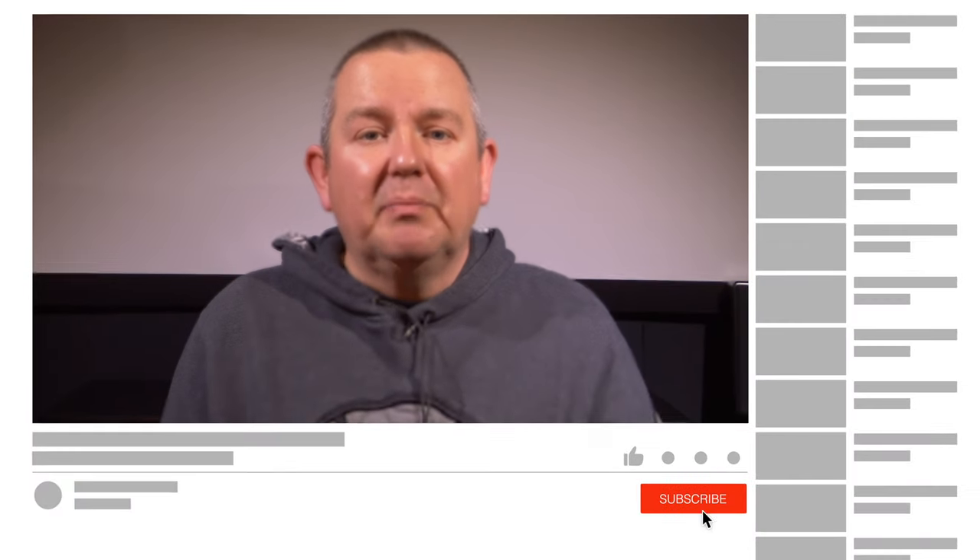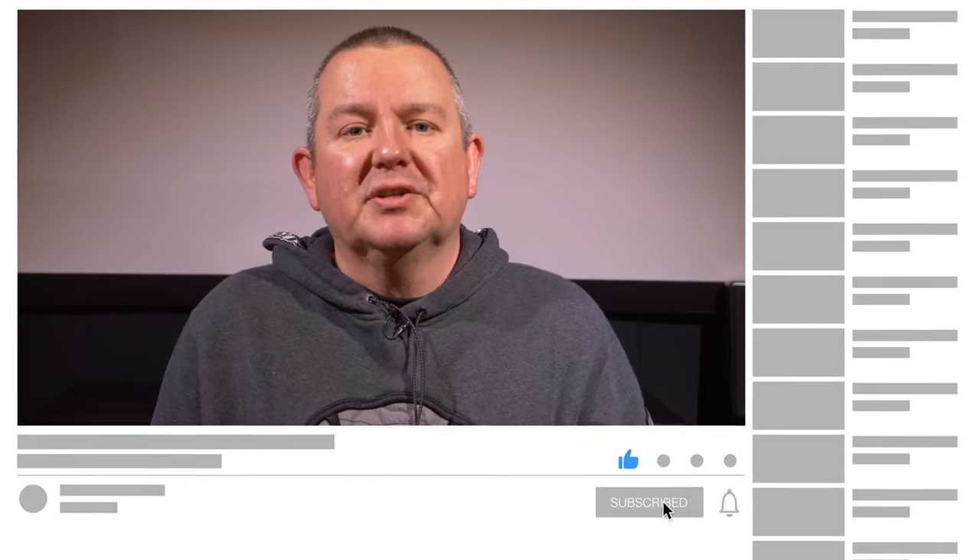If you have enjoyed this review then please do leave us a like, and if you want to see more projector reviews from AVForums then please consider subscribing to the channel. Thanks for watching!